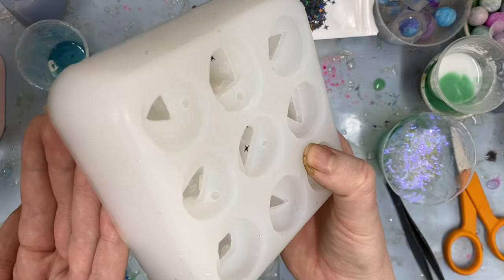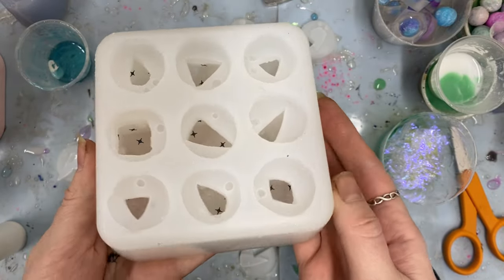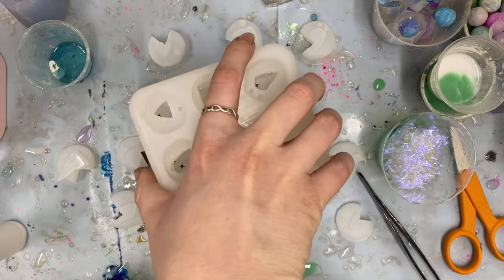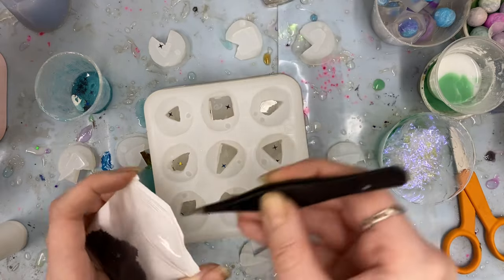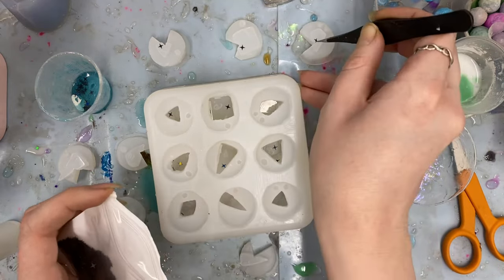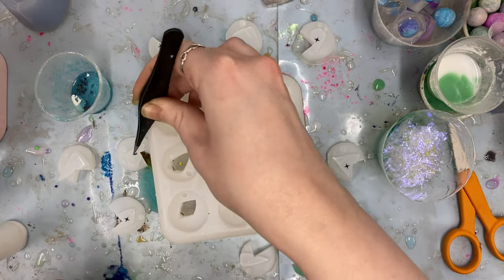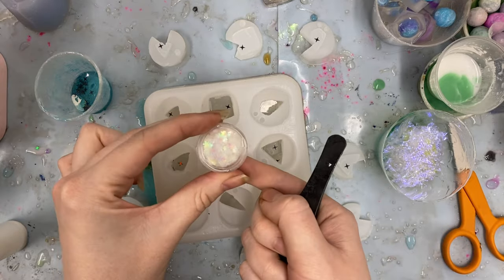Here I'm trying to show you that the glitter does stick to the silicone — it will adhere to the sides of the molds. Some might come loose during the pouring process, but most should stay in place. And then just a small detail, but I do go along and put a little piece of glitter onto all of my caps as well, just to aid with making sure the glitter is distributed across as many faces as possible.